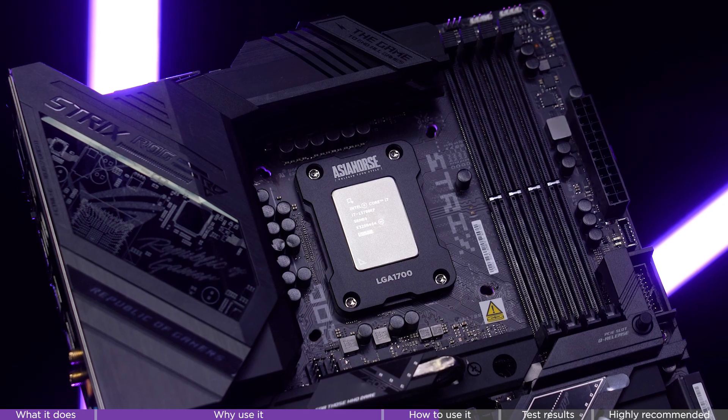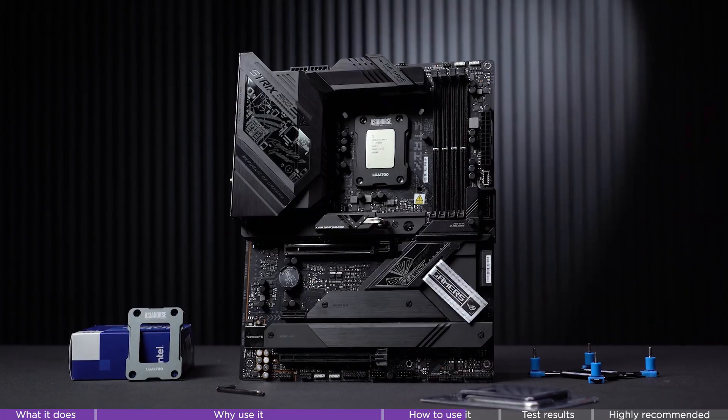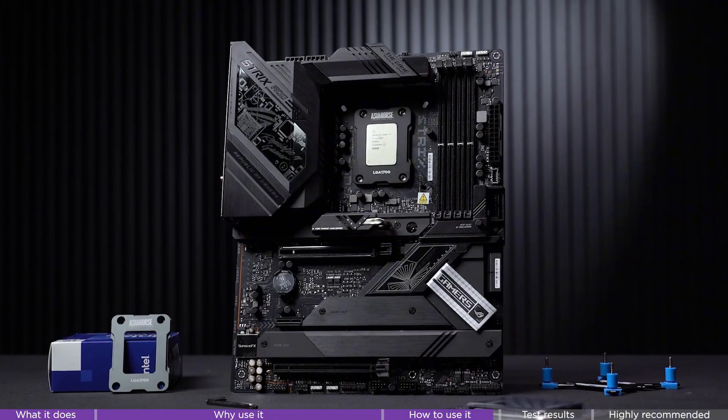It replaces the stock retention arm and clamps the CPU evenly on all four sides, keeping it perfectly flat. The result: more even thermal paste spread, better and tighter cooler contact.